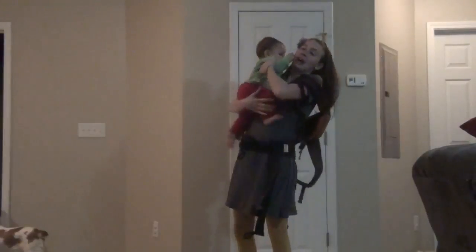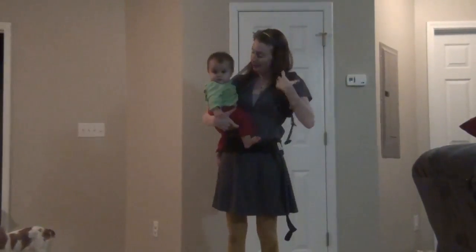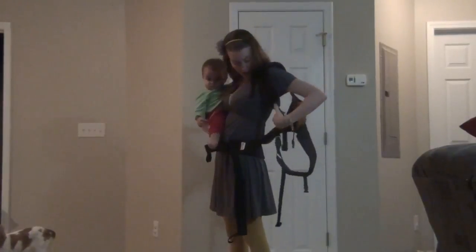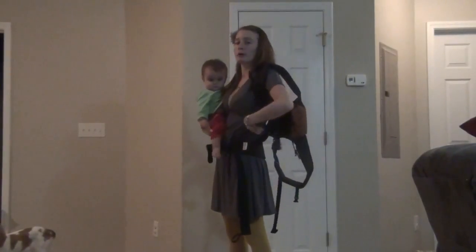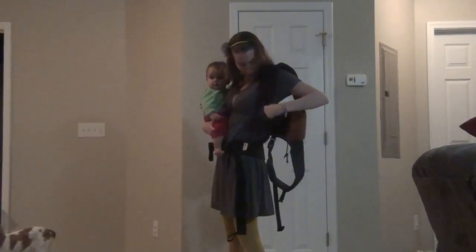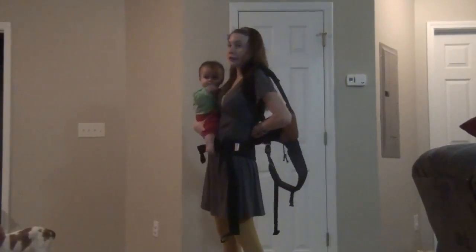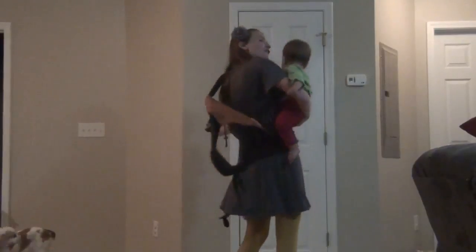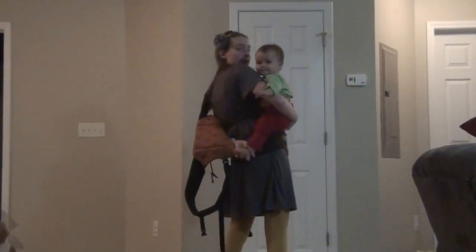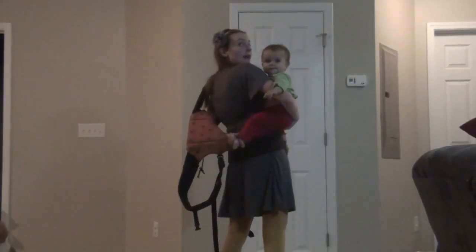You're going to pick up your baby and hold them on the opposite hip — so I hold her on my right hip — and then you're going to reach through your carrier. You want to make sure that your arm goes underneath the strap for your shoulder and through, and then you're going to grab their foot with that hand — the foot that's behind you.